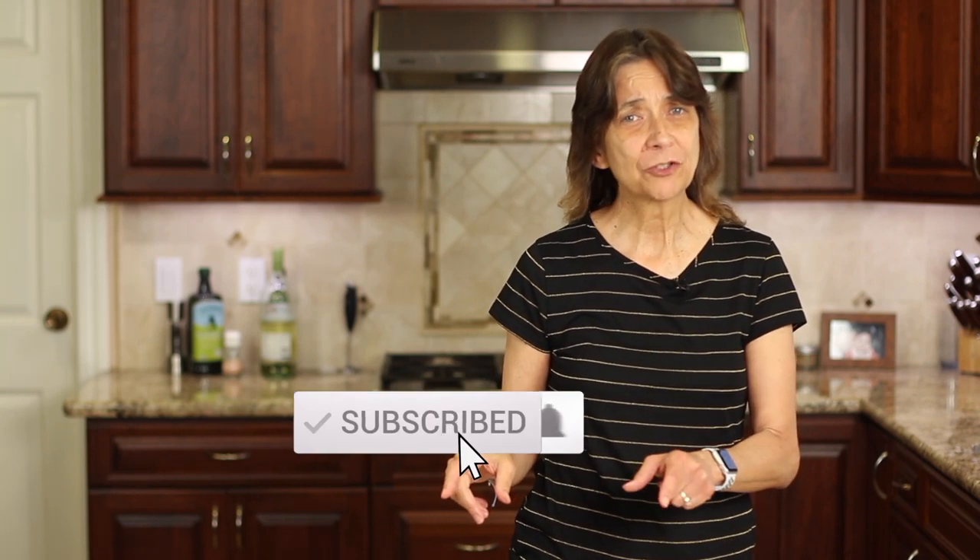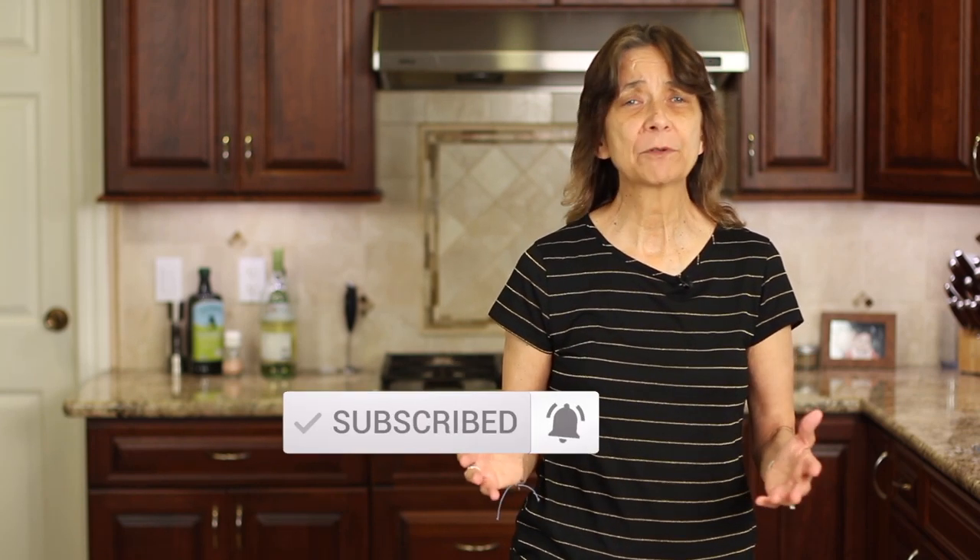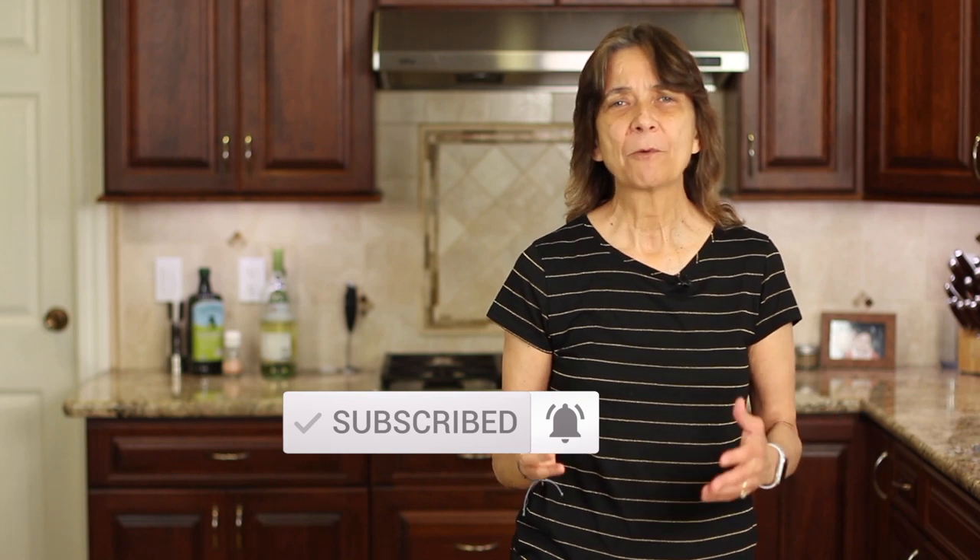Before we get into our recipe, go ahead and hit that subscribe button and the notification bell next to it. That way you'll be notified every week when my new videos come out, and we're always cooking up something delicious and healthy.